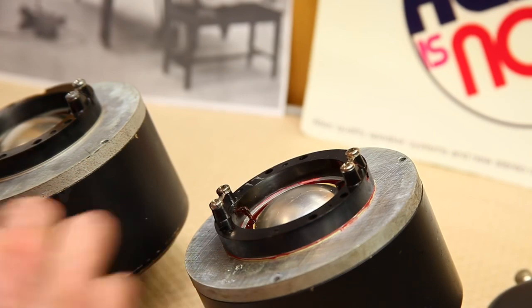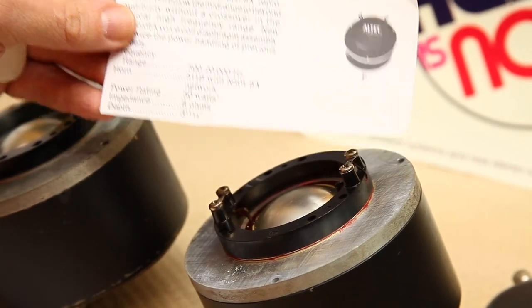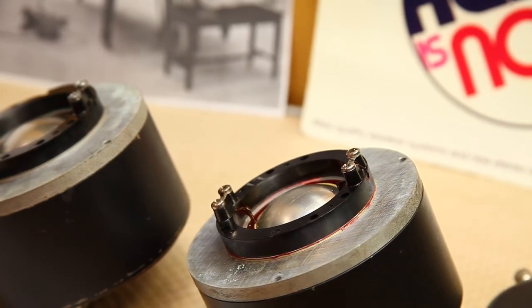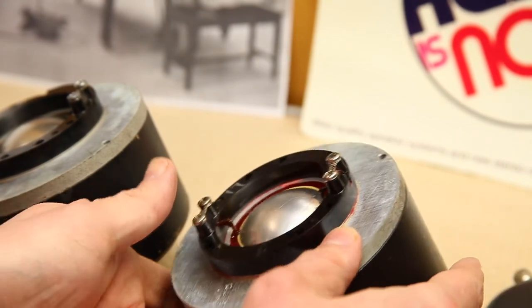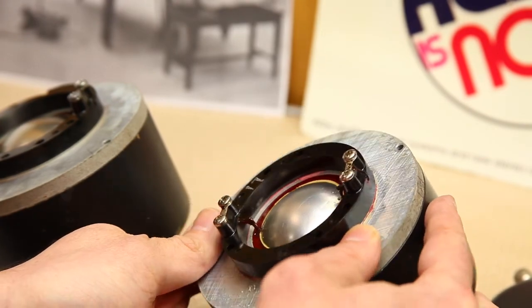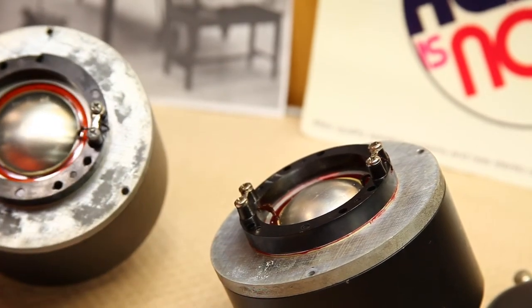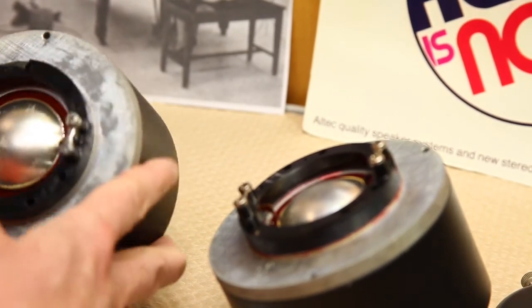These drivers were originally rated at 50 watts — though I wouldn't push them that hard. Realistically, these are just as efficient as an 802D and should be treated as such; an 802D was rated at around 30 watts. They were also rated with a similar frequency response: 500 cycles all the way up to 20,000. So these are nice hi-fi drivers and highly recommended. These look like they're going to be solid and reliable for my customer, and they're just very beautiful diaphragms — it's a shame they don't make these anymore.